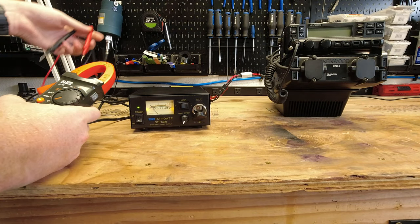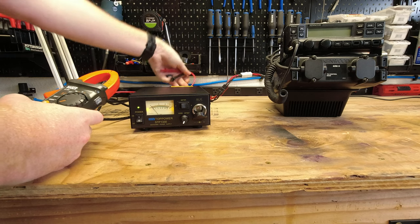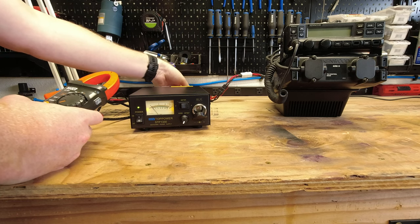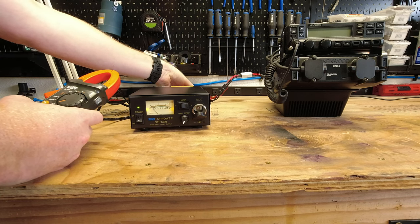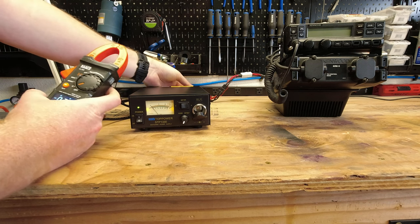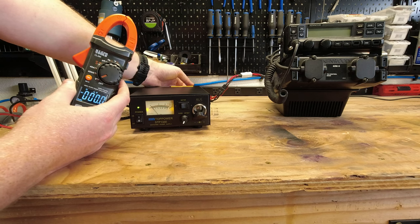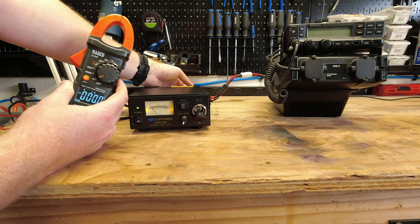The next thing to check is AC ripple. It's always good to know if you've got AC ripple coming out of your power supply. Connecting in with the meter set to AC — and not getting anything, which is good. That's exactly what you want to see.